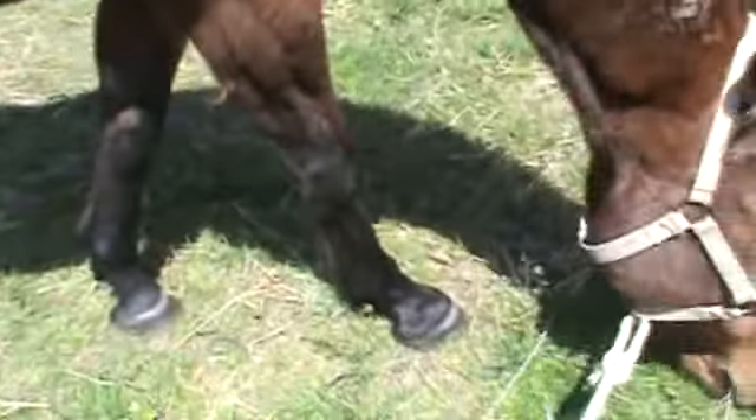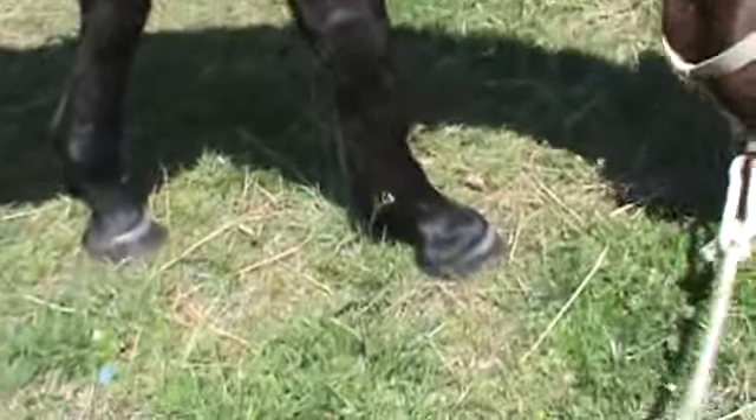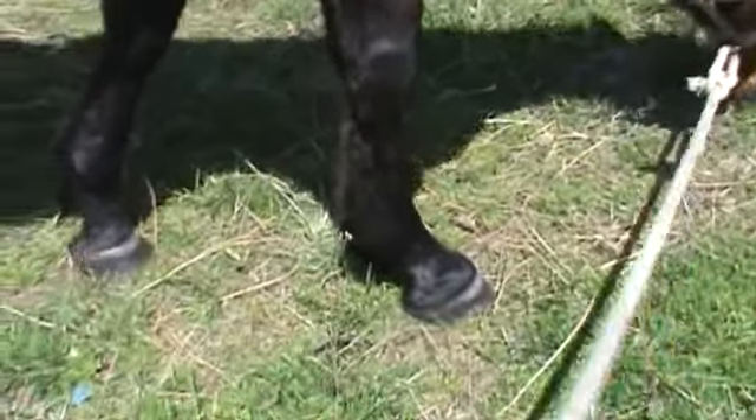I'm standing here letting him eat and just watching the feet — the way the feet fall, how they bear weight on the ground. One reason why barefoot horses have tremendous traction — way more traction than shoes — is that if they try and tell you that shoes give a horse traction, that's not true. Putting big caulks on them just messes a horse up.